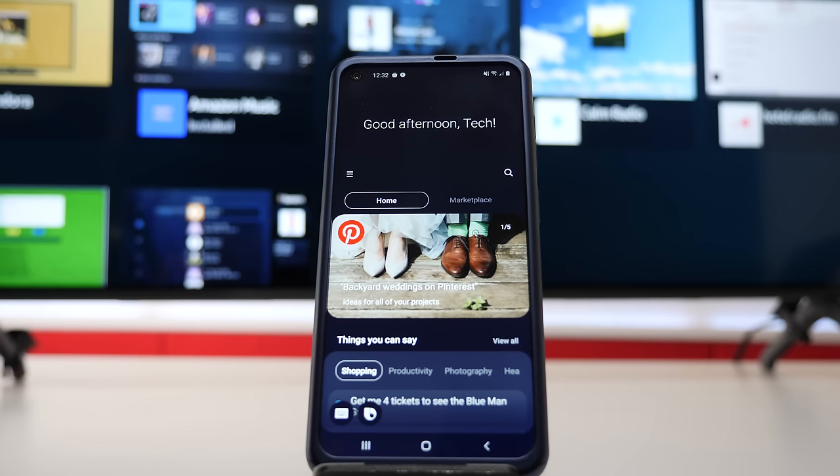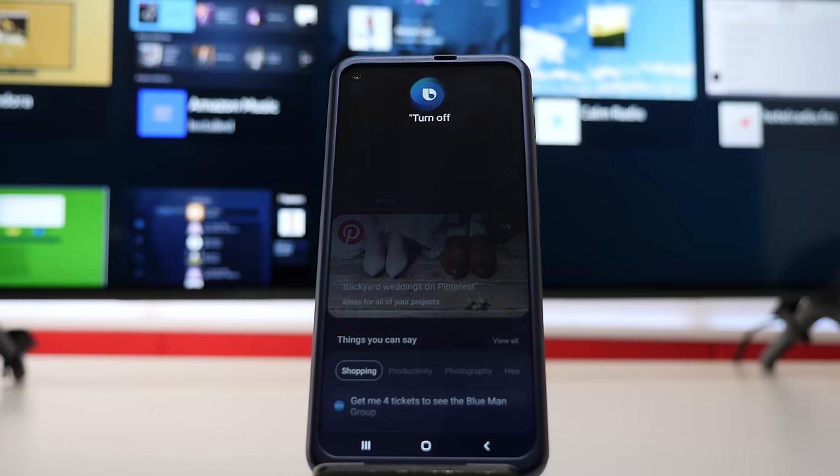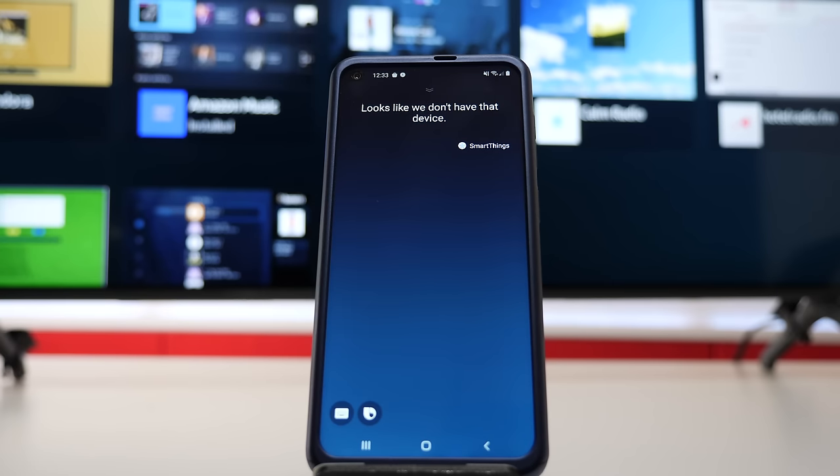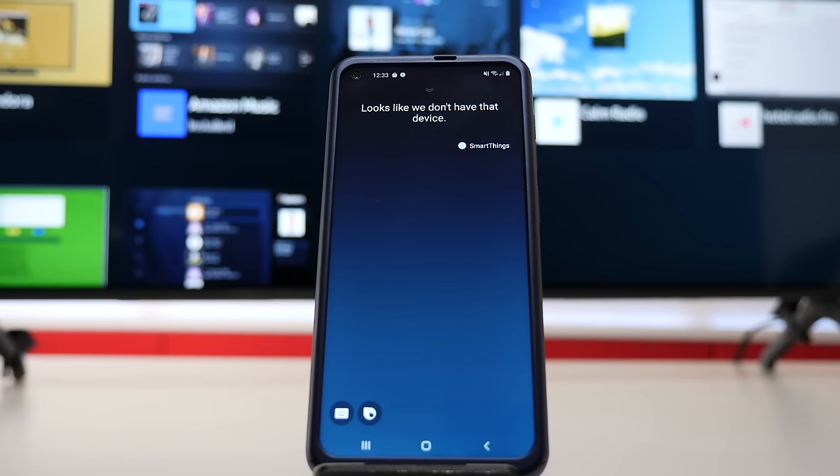The last thing I want to show you guys — if you have a Samsung phone that has Bixby, you can connect the SmartThings application and then control the television set. But after doing a few tries off camera, it's so tedious I don't know if you want to use it. Turn off Samsung 7 Series 43. Looks like we don't have that device. Turn off Samsung 7 Series 43.